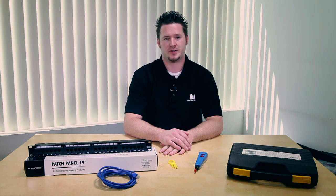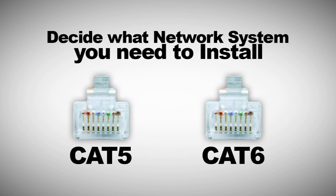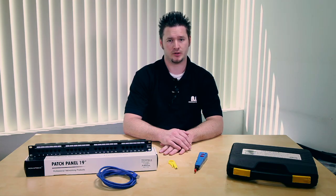Before you punch down your networking wires into the patch panel, you'll need to decide what kind of networking system you'll need to install. After you decide which patch panel you'll be installing, the next step is punching down the cables.